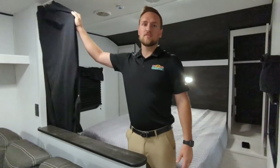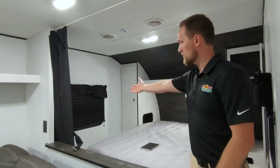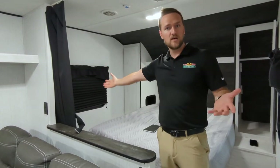It does have a curtain here that shuts, so if you need some privacy while you're taking a nap or anything like that, you can. You're also going to notice the dark shaded blinds — same thing. If you need to take a nap throughout the day when the sun's out, or if you want more privacy, you can close those.